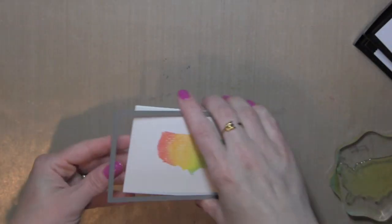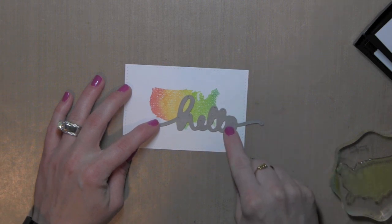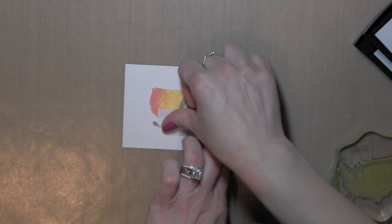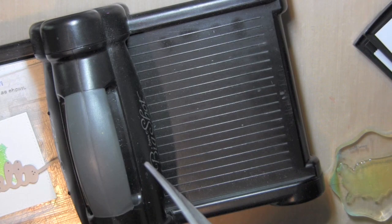The index card dies are very similar to the very popular Fem Frames dies but they're a little bit smaller in size, so I'm using just the stitched rectangle here from that.